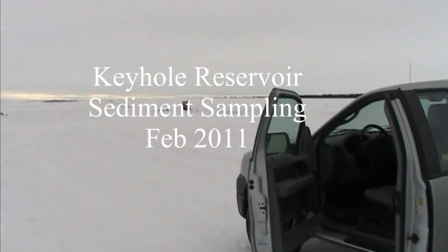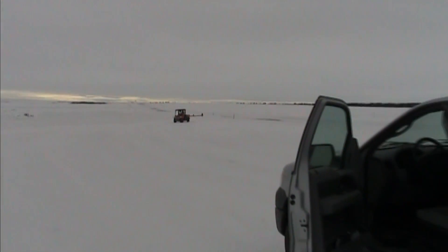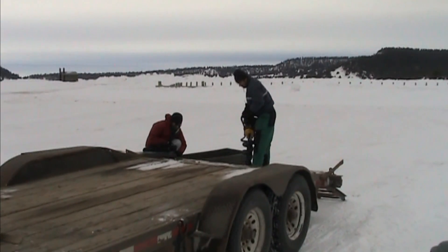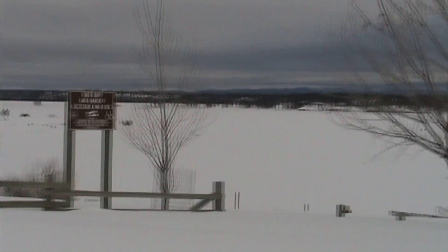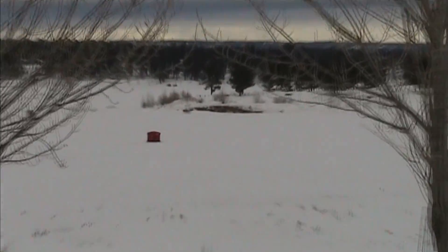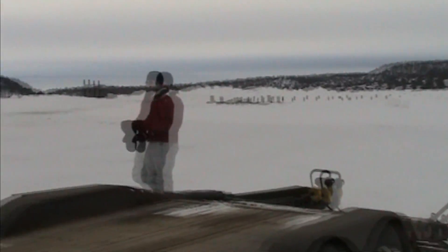We are at Keyhole Reservoir, and Michelle just went out and checked the access. Beautiful Wyoming. Got the truck mainly unpacked, loading up all the equipment, and we're going to drag it out onto the ice. The word is the ice is pretty thick, access seems to be okay. We see some fishermen out there — I think we'll stop by and ask them how thick it is before long, and we'll get things loaded.